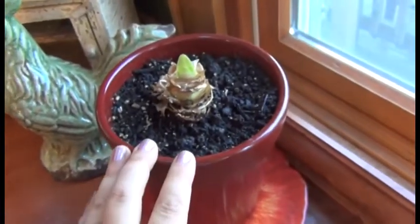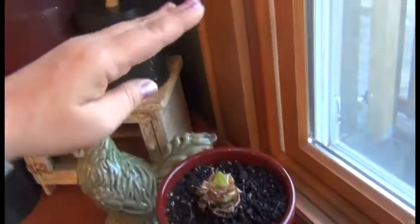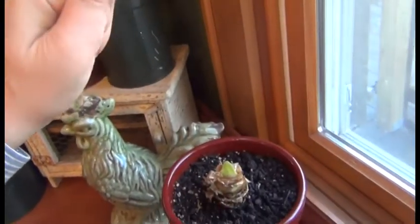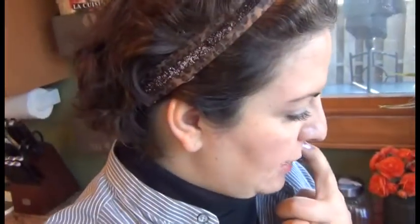So what I do is force it early on so that by the time she comes home at the beginning of December it's about this high, and then it blooms right around the holidays. I've had this bulb for about four years now - we bought the house three years ago and I bought it the Christmas prior to our moving to the house. I'm actually buying another one this year to put in the dining room.